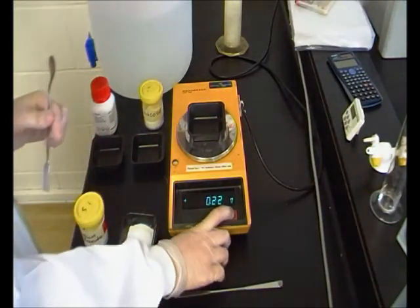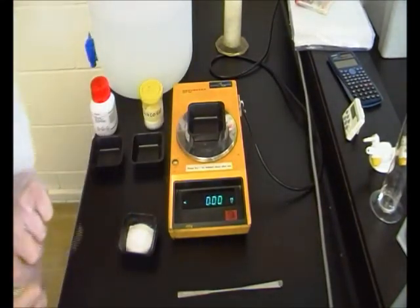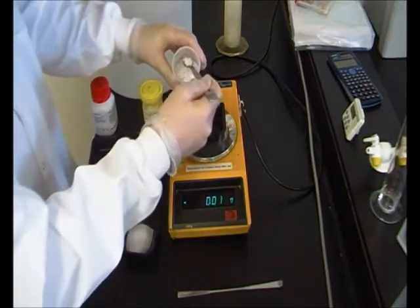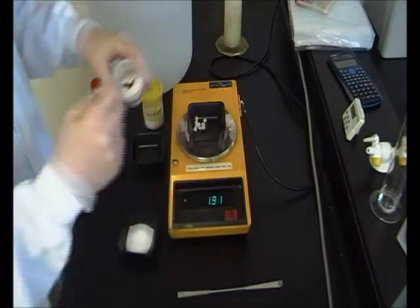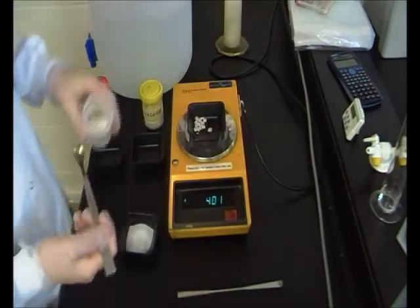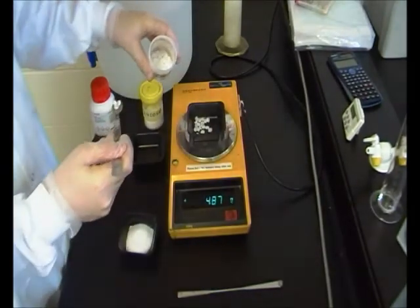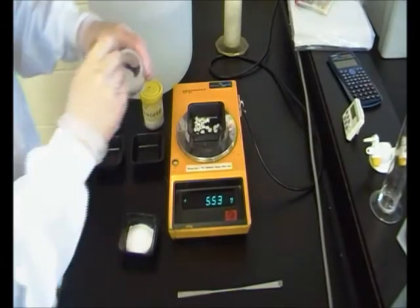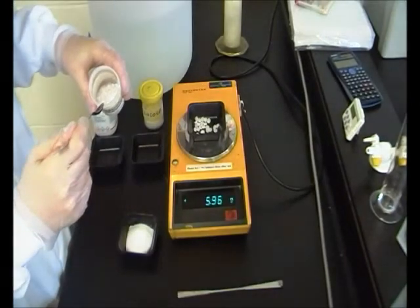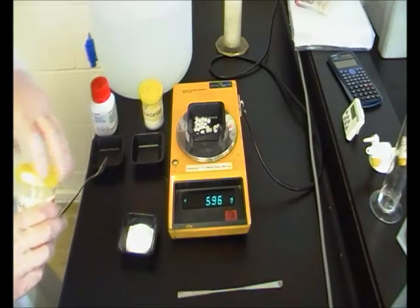We're going to tare the scales again and now weigh our sodium hydroxide, which we need 6 grams of. These are larger crystals so it's going to be easier to measure but harder to get precise. One more spoonful should do — crystal by crystal until we get it perfect. We're not going to get it any closer than that because if we put another crystal in it'll just go over.